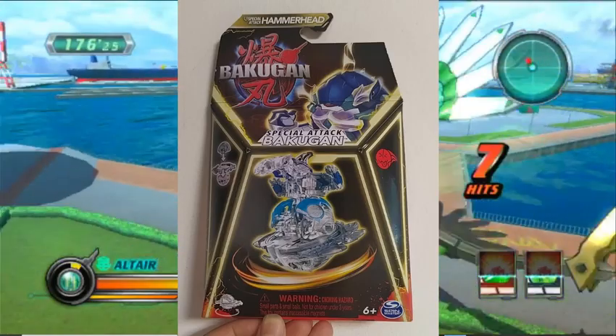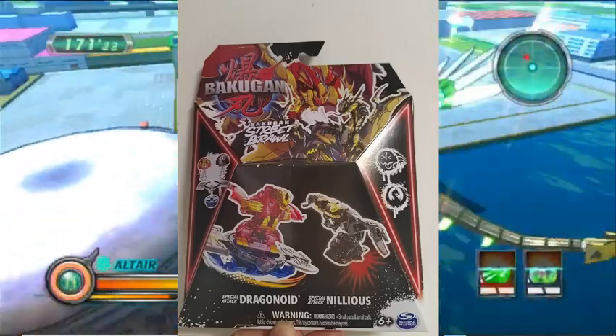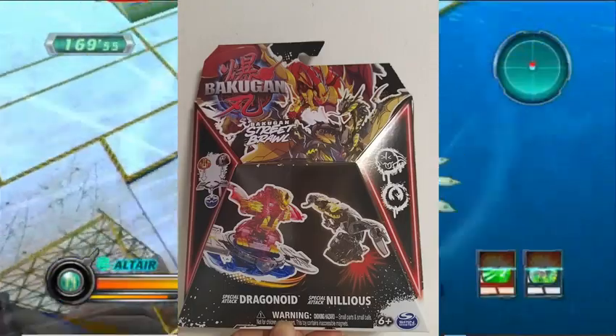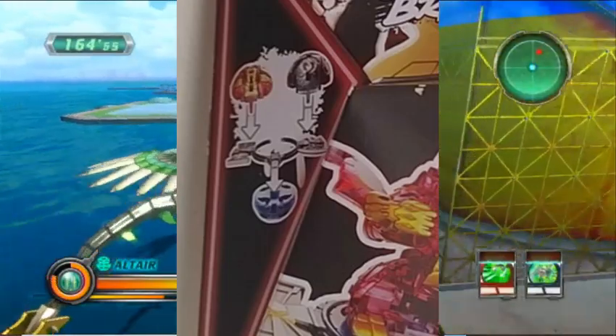Another product revealed is the new Bakugan Street Brawl packs. That's right, this is no longer a game of kids — it's now a street fight. From this Street Brawl set, it seems on the side of the pack you are able to attach the top of the two Bakugans onto the attack ring.